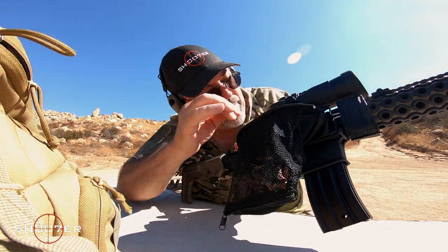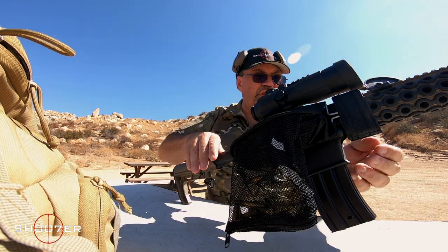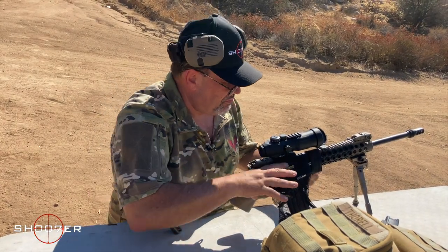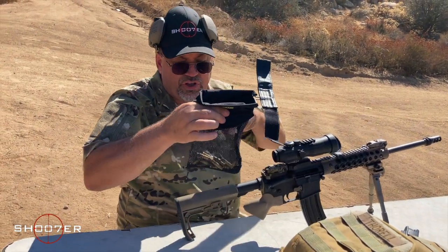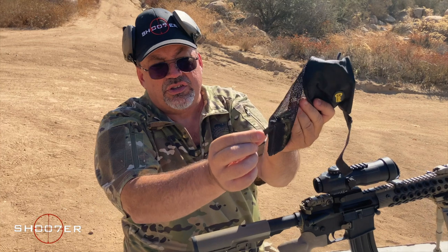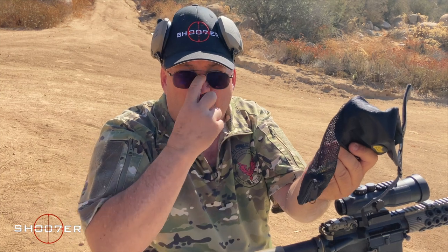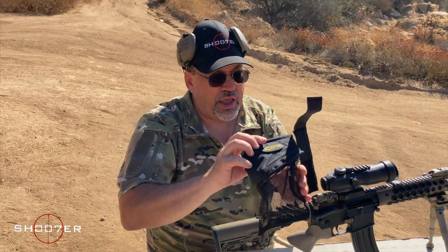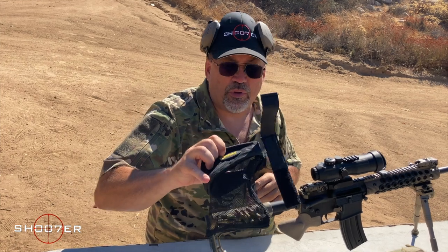All right — safe and clear. Gun's all emptied, bag is full. It's easy to remove. One of the nice features is a zipper at the bottom so you can open it up, leave it on the gun, and put it right into a box or bag — no chasing brass later. It's not terribly expensive, won't break the bank, and it's a great little product.